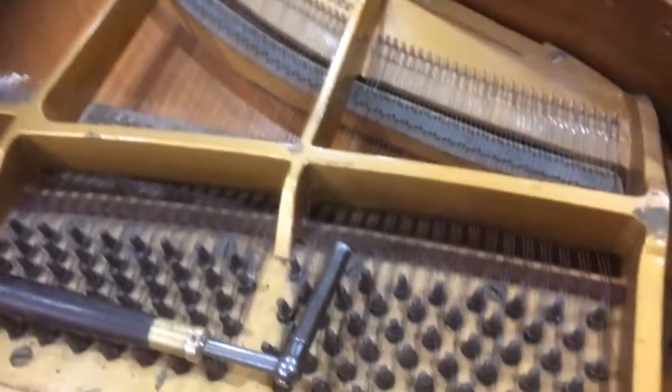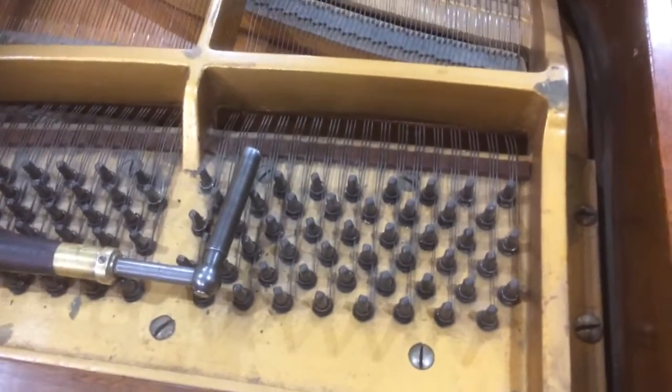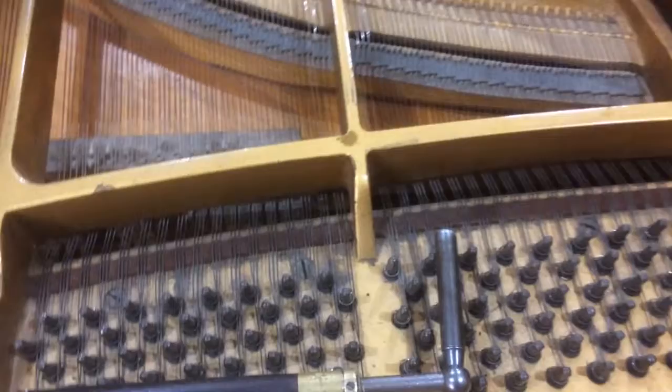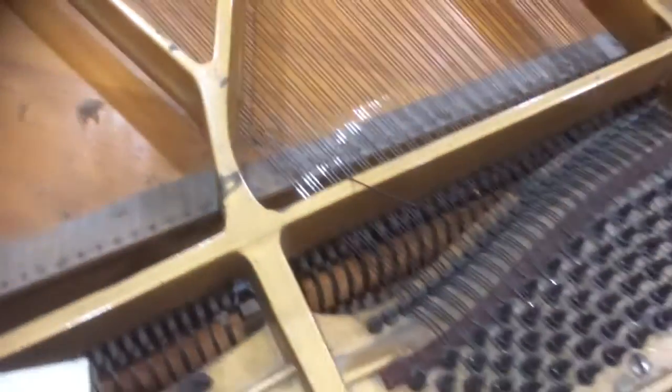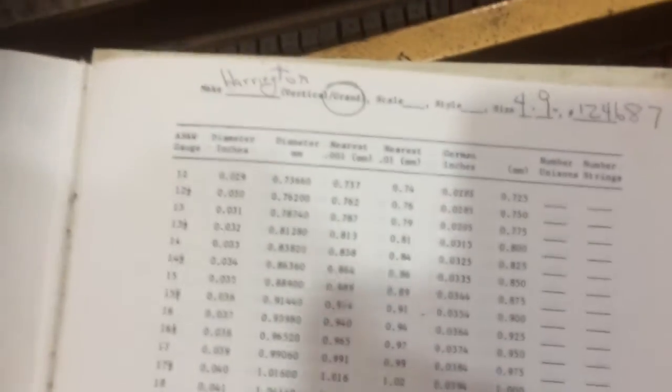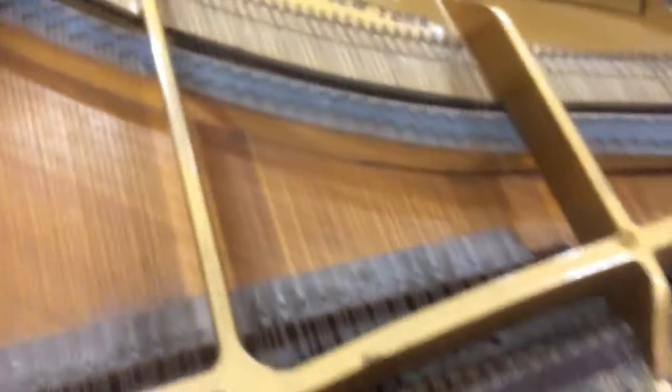What I'm doing right now is taking a look at the string configuration. I want to make sure that I put this thing back the same way it came apart. My book with all the different string scales does not have this model inside it, so I have to take all my measurements. I have to use a micrometer and go through all these strings and find out what the string scale is and then register it. I have a blank page here that I work with, and I'll put the name of the piano and then start doing all the strings, finding out what their different sizes are and how many there are.